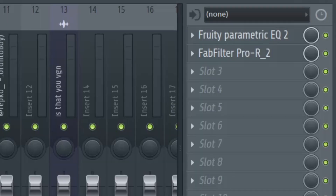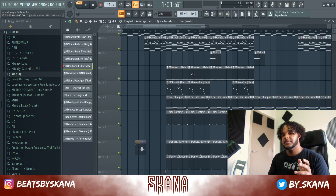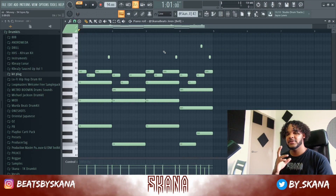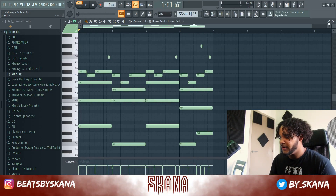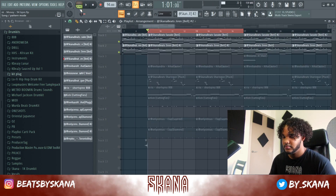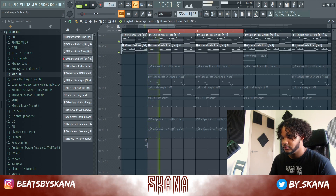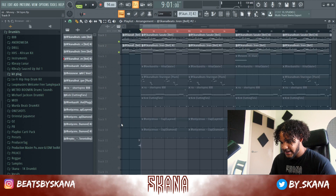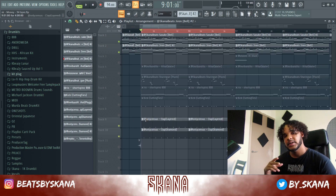I added some simple reverb, then started adding drums because I didn't want the beat to be too busy. I added the drums first and then added some counter melodies for the hook by taking out some notes from the main chords.